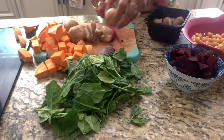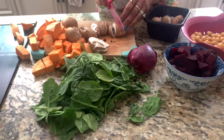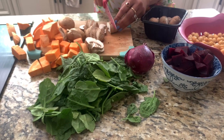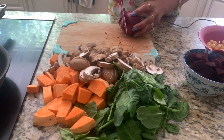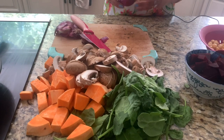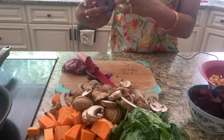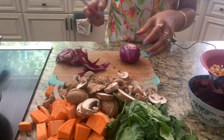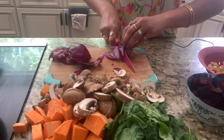We are going to caramelize the mushrooms with the onion. I have one red onion — you can use yellow or white ones too. I always tear up when I'm cutting onions; if you guys have any hacks for that, do let me know. Just thinly slice them.